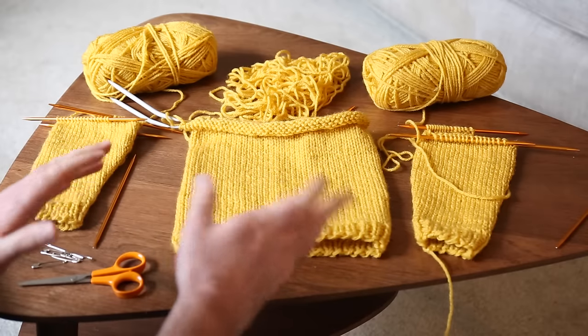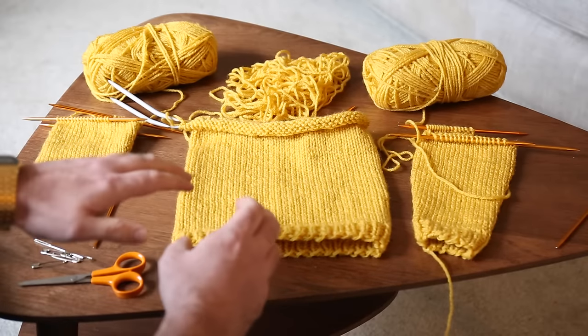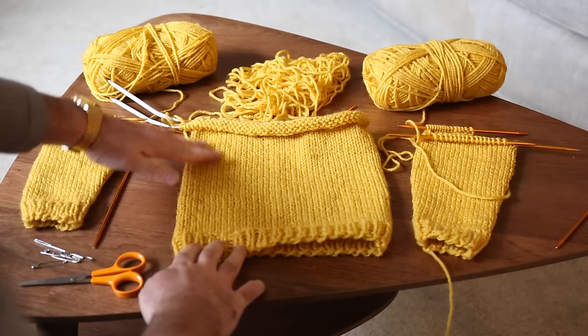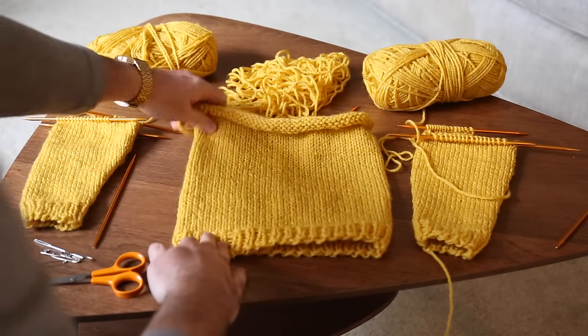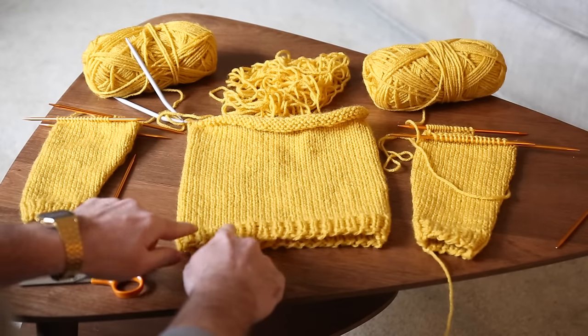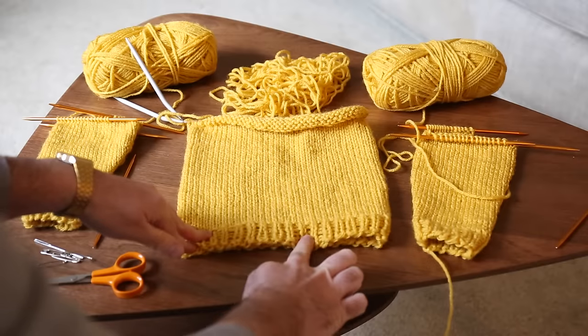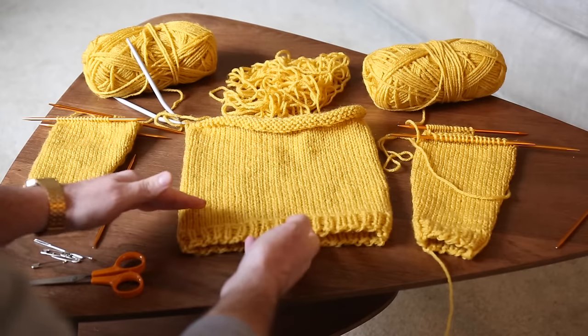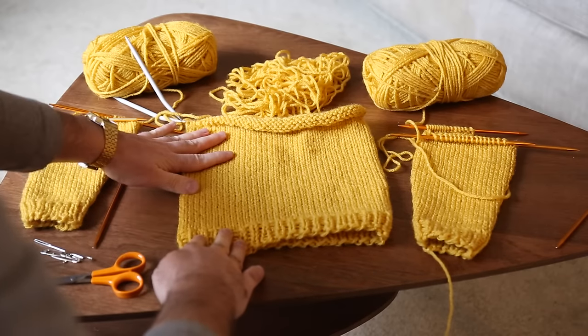I'm just going to dive right in and show you what I've done so far to get up to the point where we actually create the sweater and kind of the most difficult bits. So here's my setup. The first thing I did was the body of the sweater, which is just 60 stitches, and I've just knit all the way up until I got the length that I wanted. This is done on circular knitting needles, and it's pretty much knit stitch the whole way, except I started with a small one-by-one rib border on the hem — knit one, purl one all the way around for just a couple of rows, and then just did the knit stitch for the rest of the body.